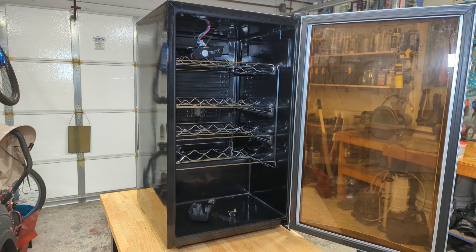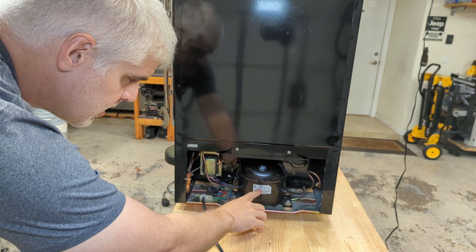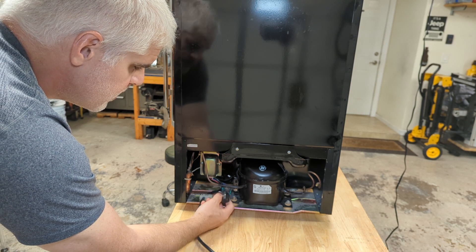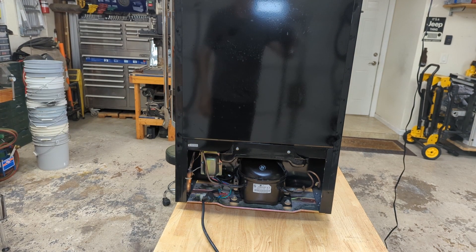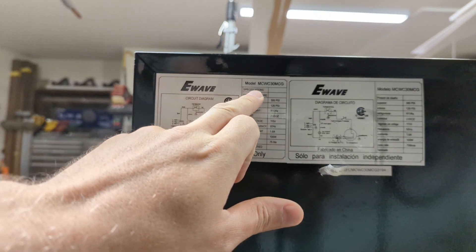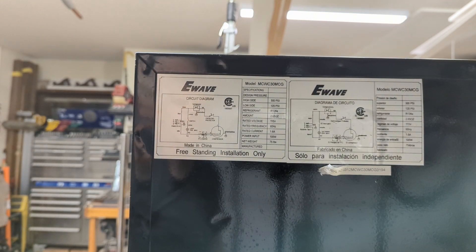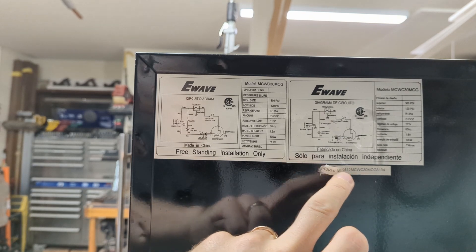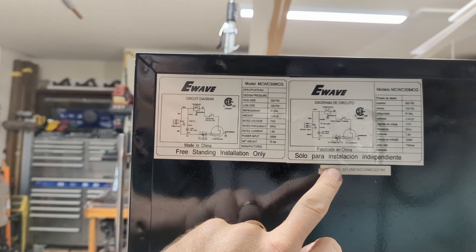Let's have a look at the back. Kind of a similar story back here. So it looks like we have an LG compressor and it looks like someone took the PTC relay off the back of the compressor for whatever reason. Three compressor terminals are exposed. Like I said, it's an E-Wave, model MCWC-30MCG. The refrigerant is R134A, 105 watts. Can we discern a date? Maybe March of 2012, or it could be December of 2003 - who knows, maybe it doesn't really matter.